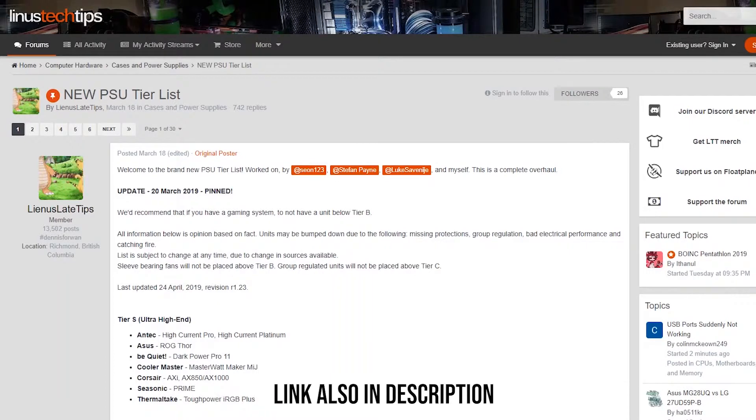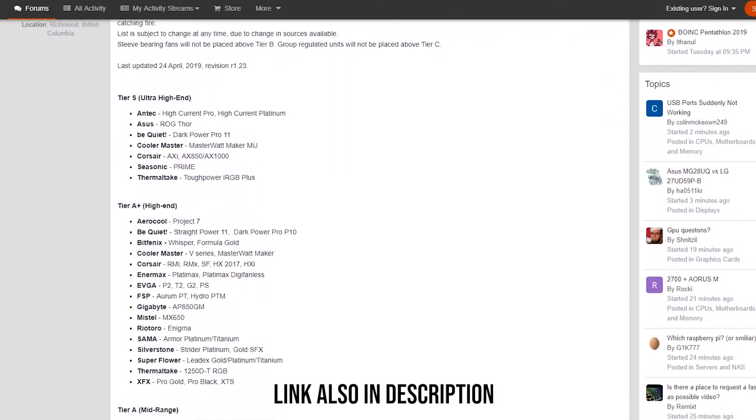However, not all power supplies are created equal. Just like other parts, power supplies also have different tiers. You may check the power supply tier list on the Linus Tech Tips forum for more information.